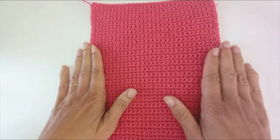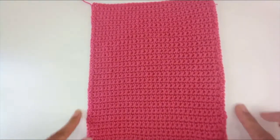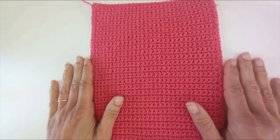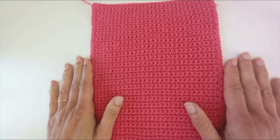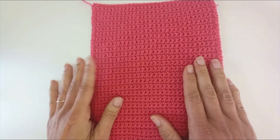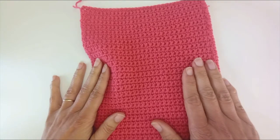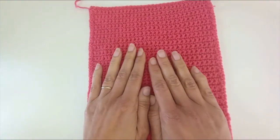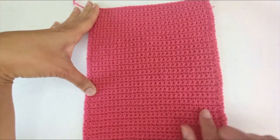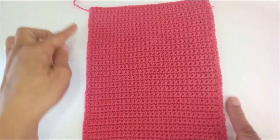As you'll see in a minute, the seams I'm going to work down the sides are actually quite thick and they're going to add another couple of cm on either side, so I need to take that off my measurement as well — from 22 I'm now down to 20. Finally I'm going to leave 3cm for stretch, so I'm going to chain out for 17cm. Then I'm going to work my panel in the same way as the front and back: just rows of single crochet for 50 rows, edging down both sides.